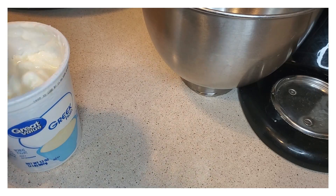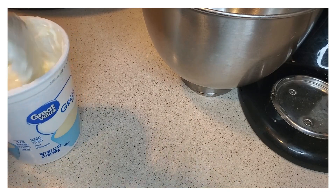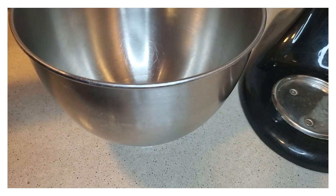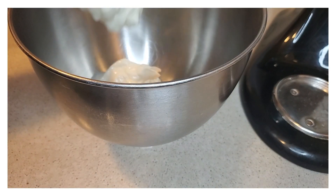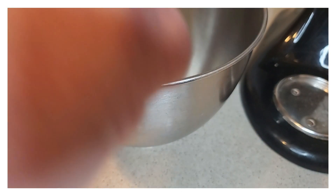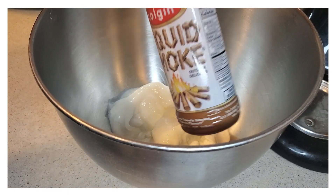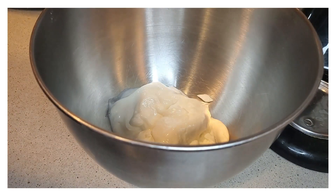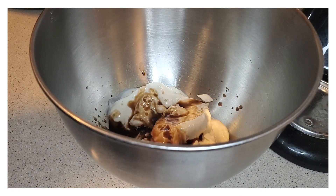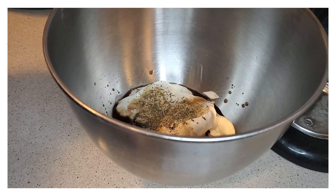I do use Greek yogurt. I put it in a pan and do the mixing before I start putting it on the turkey. So this is what we're going to be adding on top of the turkey. We'll start off with the Greek yogurt — just do a couple scoops — and then we're also going to do some liquid smoke, several squirts in there.